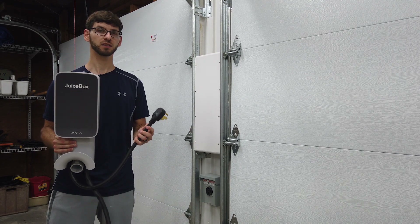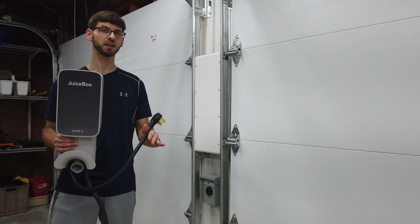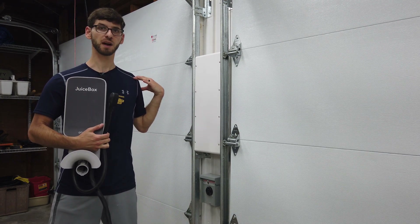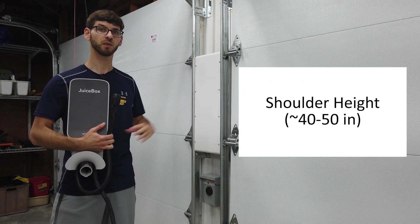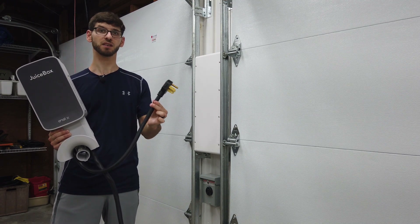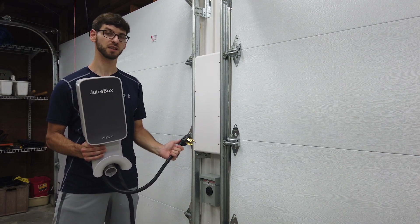One question you might have is where is the best location to mount the charger? I actually have an entire video specifically about this and I'll link that in the description below. The general rule of thumb is you're going to want the charger mounted at shoulder height — anywhere between 40 to 50 inches typically works well. It's also important to make sure the outlet is close to where the charger is going, since the cord is only two feet long.